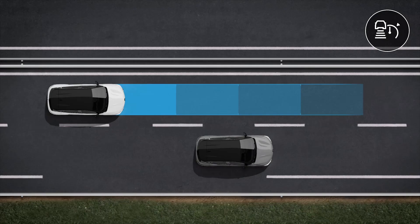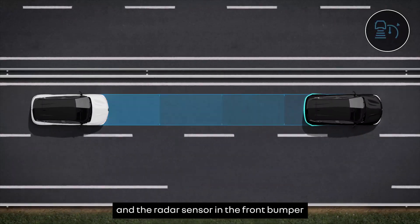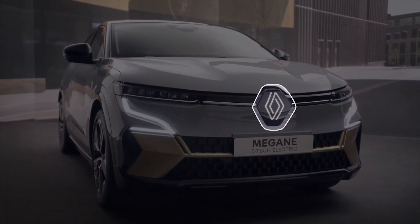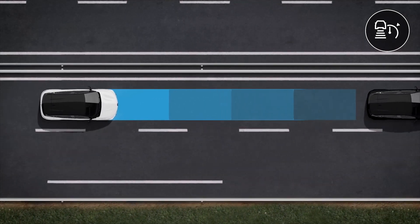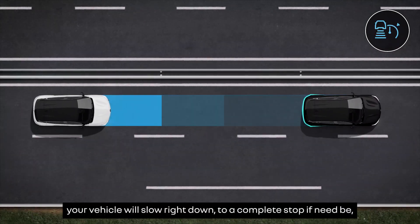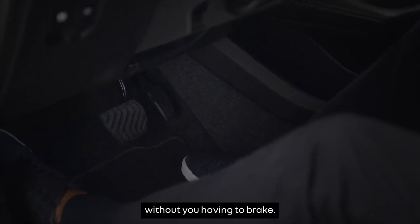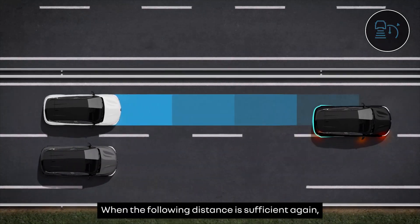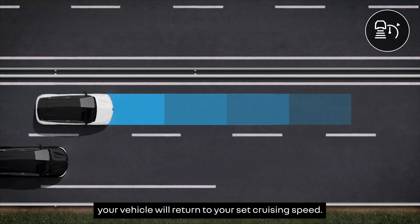Stop and Go Adaptive Cruise Control uses data from the camera on the windscreen and the radar sensor in the front bumper to keep to the speed you want while maintaining the correct following distance from the vehicle in front. If you get too close to the vehicle in front, your vehicle will slow right down to a complete stop if need be, without you having to brake. When the following distance is sufficient again, your vehicle will return to your set cruising speed.